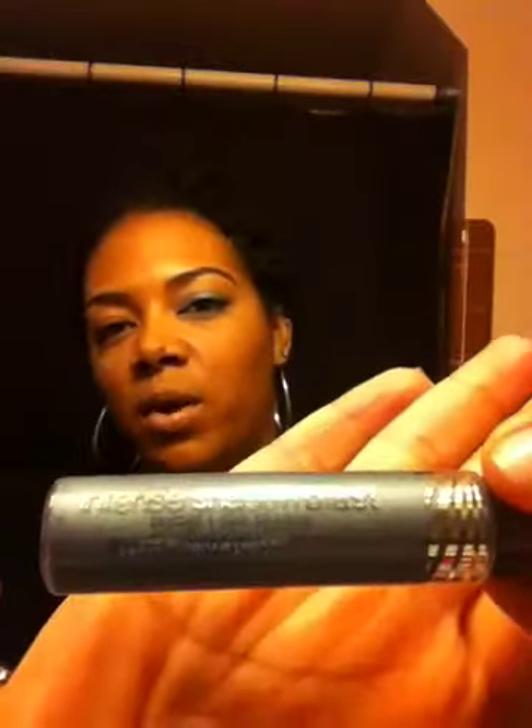Hey YouTube, happy Saturday! I'm coming on today with a quick first impressions review of the CoverGirl Intense Shadow Blast. It is a primer plus eyeshadow, and the color I got is called Blue Bomb. I've been seeing the commercial with Drew Barrymore and the colors and I was like, I have to try that.